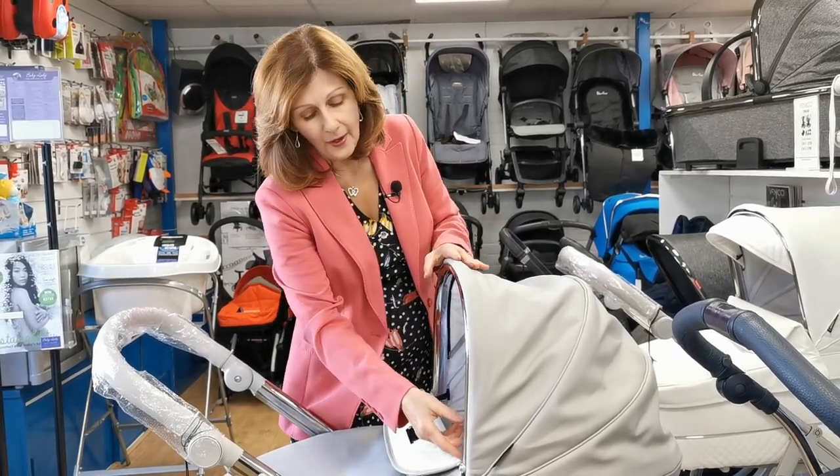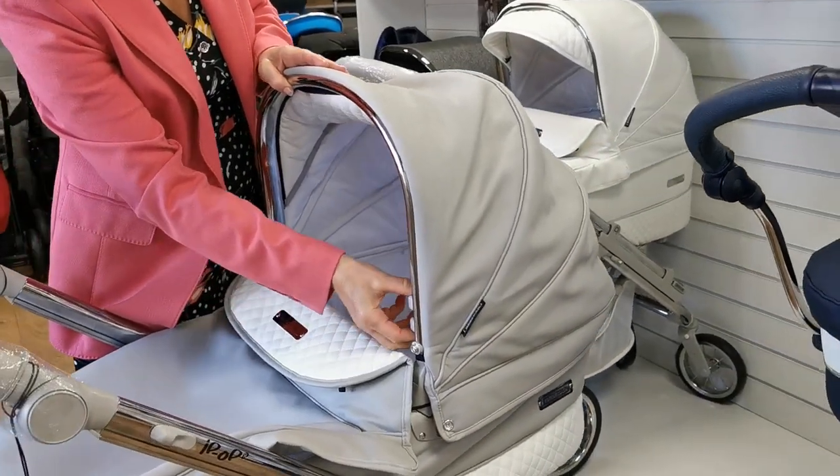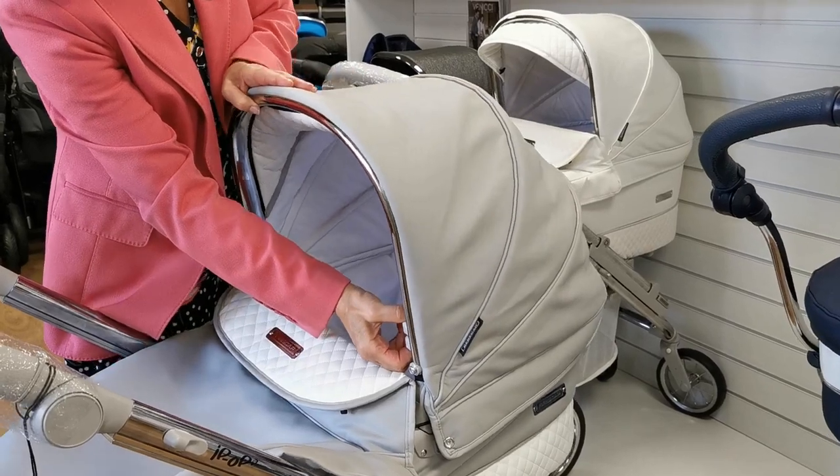We can't do that at the moment in order to keep you safe. So another thing I'm going to show you is how to adjust the hood on this. It's very very important you don't force these hoods because you will break them. There are two catches here — you squeeze and you have to pull the hood slightly forward and then it will drop down.